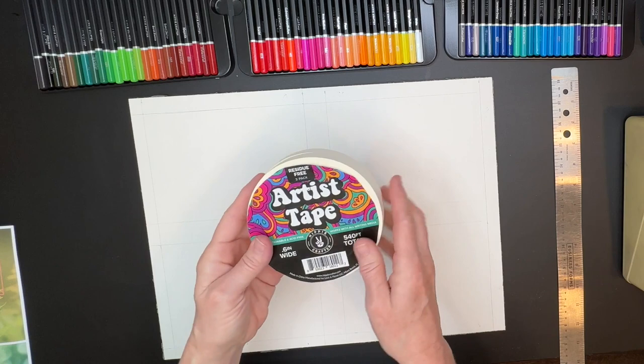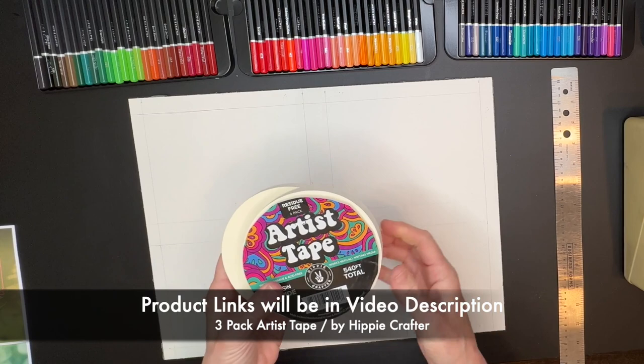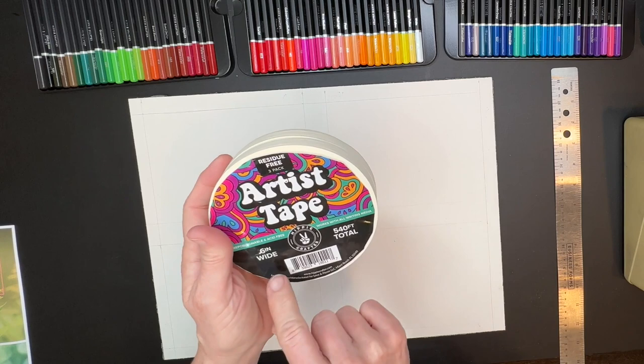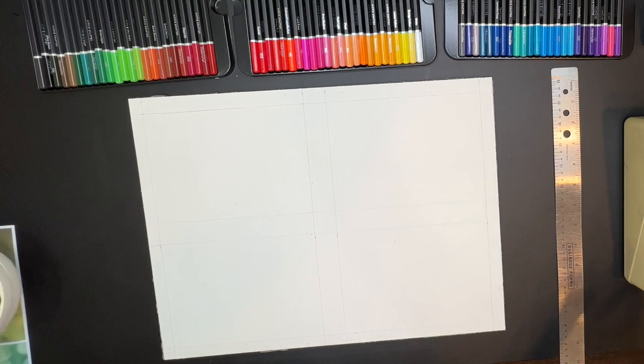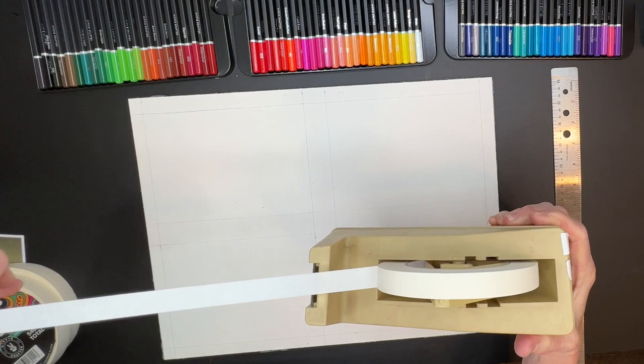I recently got this tape — it's from Hippie Crafter. I love the name. It's called Artist Tape, but it's really like masking tape. These are little half-inch rolls; you get three in each pack. It works great for making a border, and this tape is residue-free, acid-free, and repositionable. I'm going to put mine in my limb tape dispenser — I love this tape dispenser. I use it for artist tape and masking tape, and it just makes it so much easier.